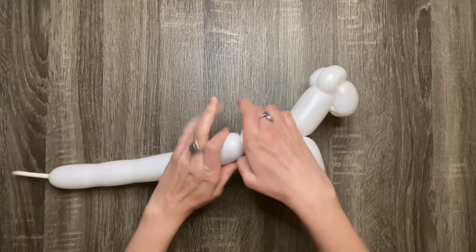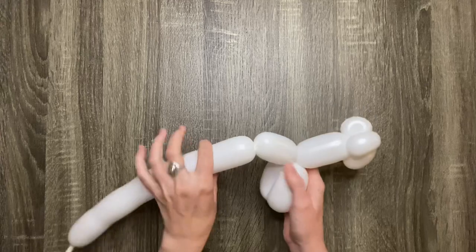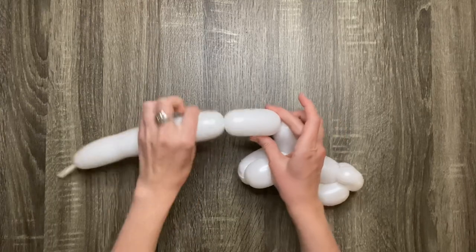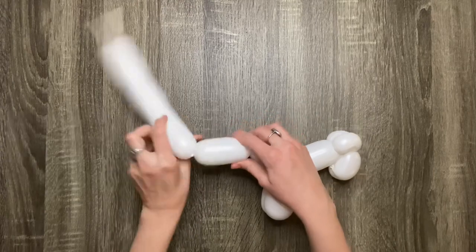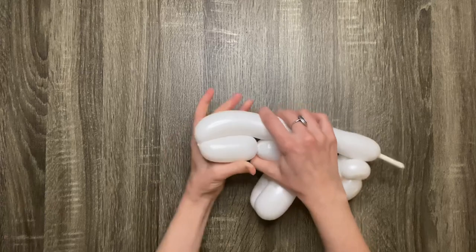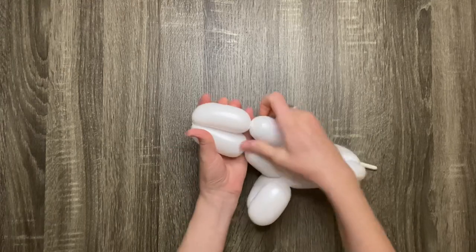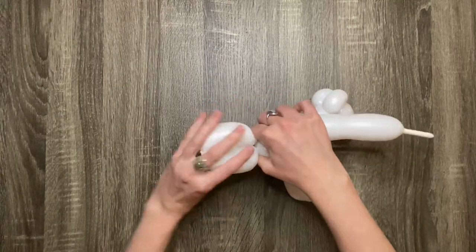Make another four-finger bubble for the unicorn's body, then another four-finger bubble for the body. Twist the back legs together. This is what it should look like so far.